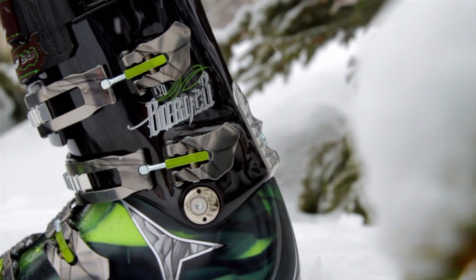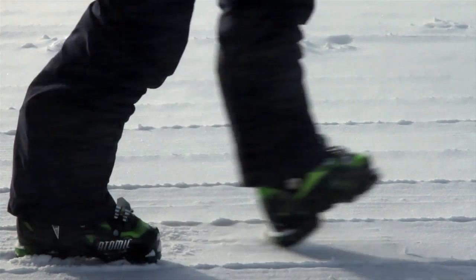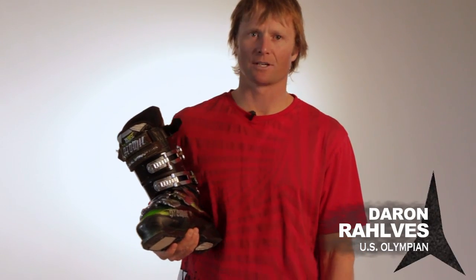I'm Darren Ralphs. I ski on the Atomic Burner 120. It's a really feel-good boot to me. It just has the right flex, has enough room in the boot, but also has a good performance fit.